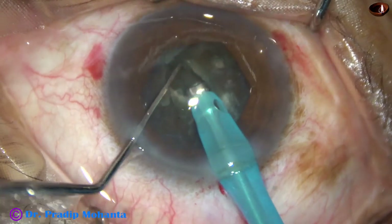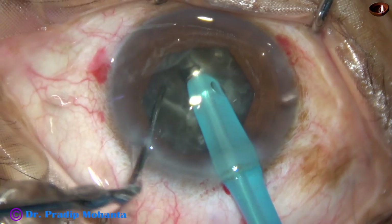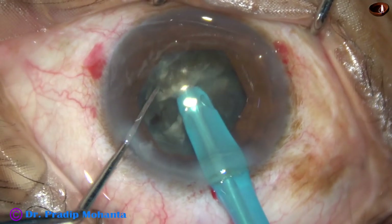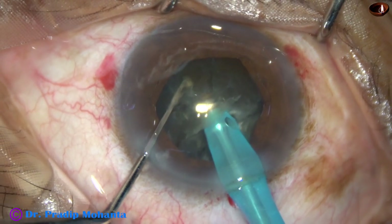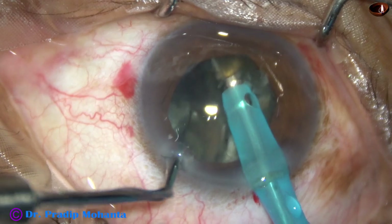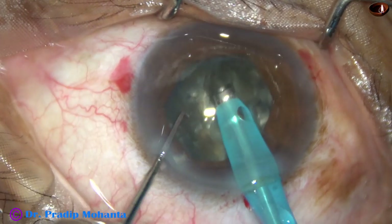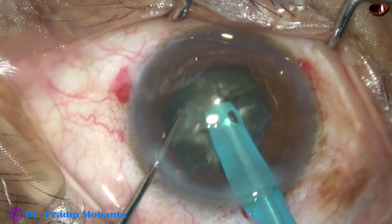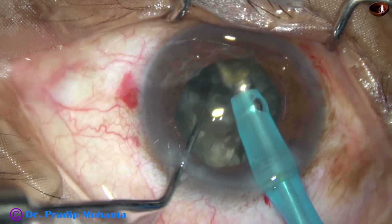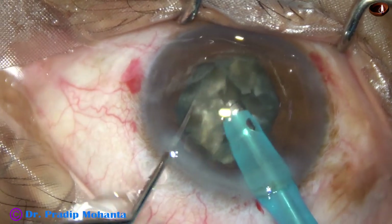Now I rotate it 180 degrees and hold the two hemi-nuclei and separate them completely. The nucleus has completely divided into two hemi-nuclei. Now each hemi-nucleus is divided into two large fragments. Here the fragments are still joined to each other. The tip is buried into the other hemi-nucleus and it is chopped. In this case, the two pieces are free and are not joined to each other.